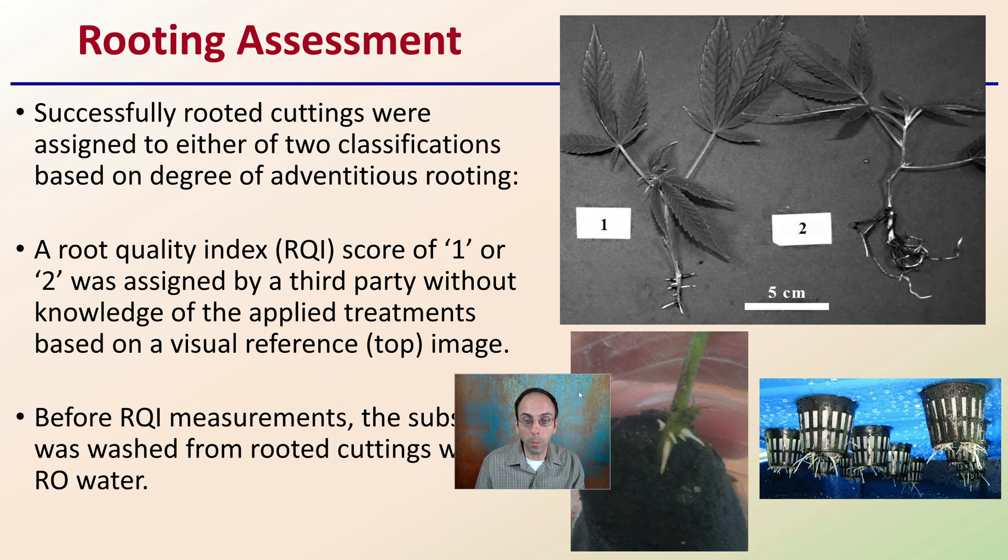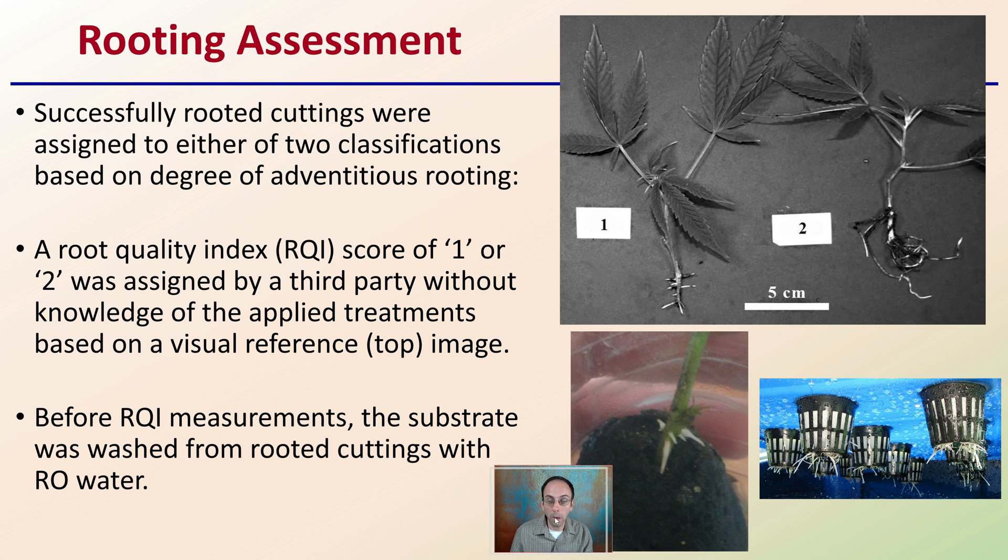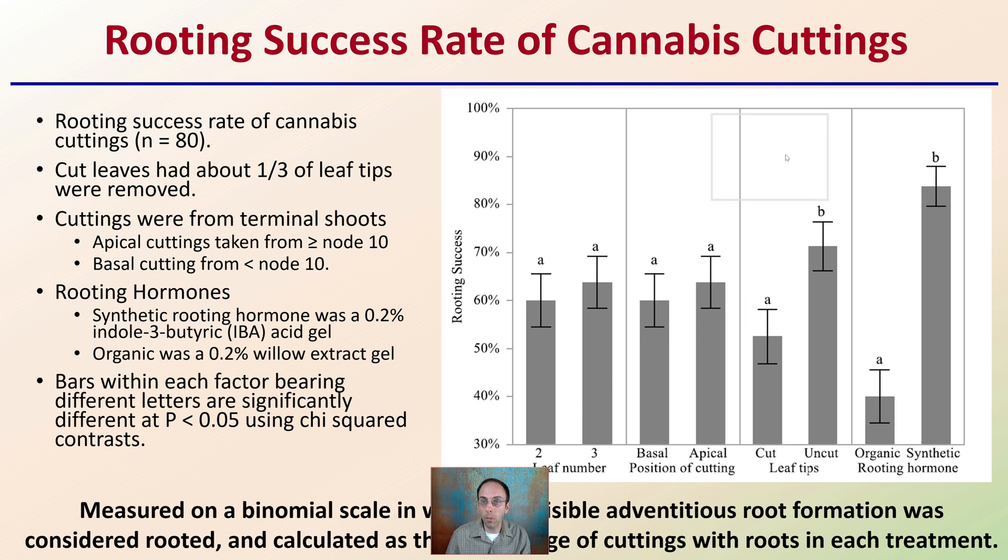For the rooting assessment, successful rooted cuttings were assigned to one of two classifications based on the degree of adventitious roots. A root quality index — abbreviated RQI — score of one or two was assigned by a third party without knowledge of applied treatments, based on visual reference. Before RQI measurements, the substrate was washed from root cuttings with RO water to allow for proper visual inspection, and that's how roots were assessed in the study.